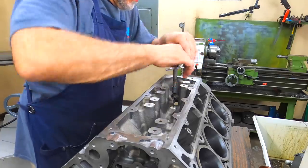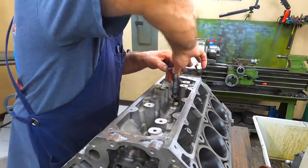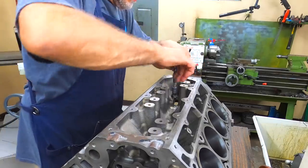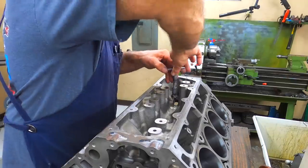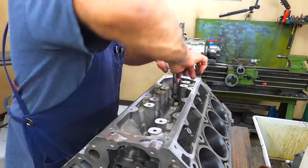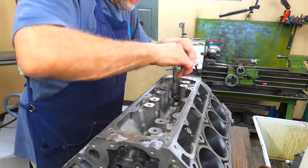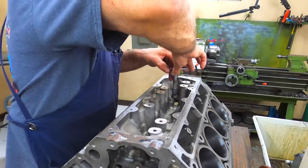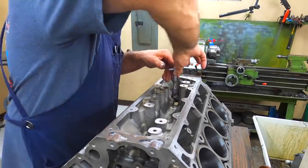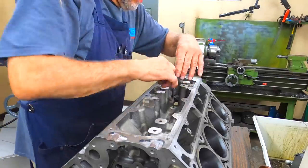It definitely helps keep issues with the cam bearing and keeps them from spinning. I've had very few LS blocks come in with spun cam bearings where the housing bore is out of spec and won't accept a new cam bearing. The GM cam bearings are a split cam bearing — they don't hold their shape real well, and when they spin they tend to collapse down on the camshaft.